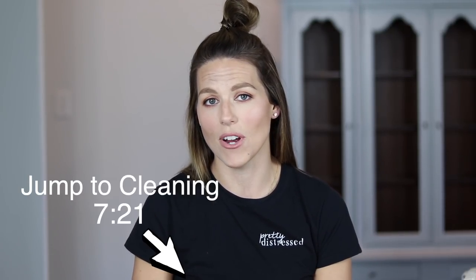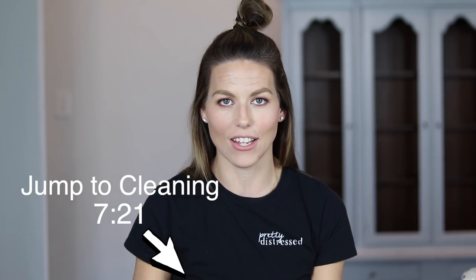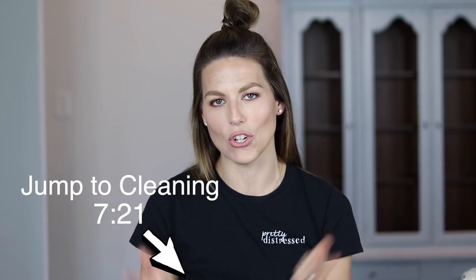I get questions a lot on what brush I should use for what project, which one do you like the best. And I have been getting lots of questions about how do I clean and take care of my brushes. So I'm going to be covering all of that today. So let's jump in and I will show you what I got.